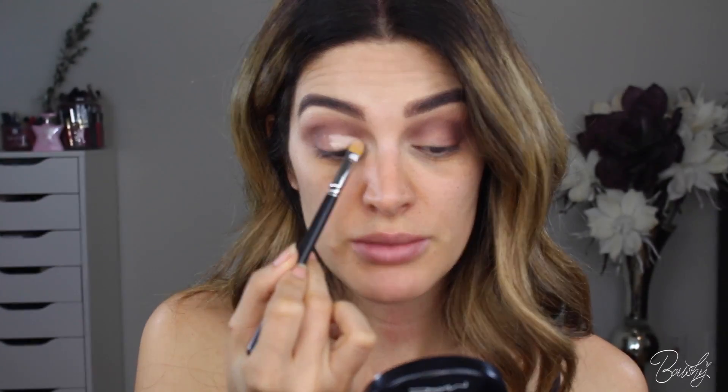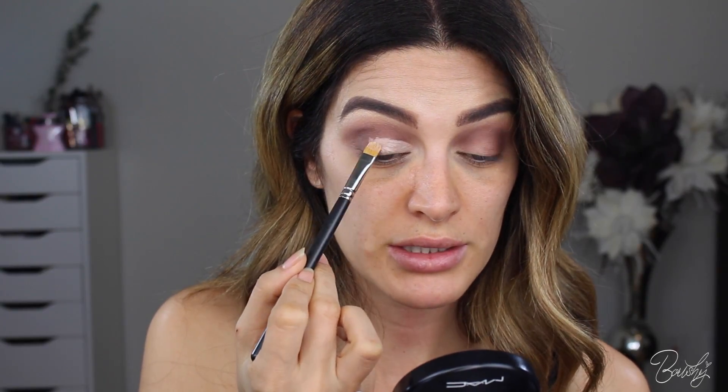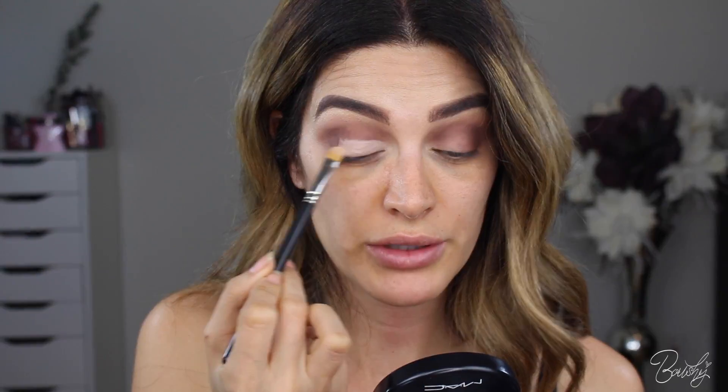So when I add the bright color, I'm going to go back in with my 217 with no product and just buff that out very lightly. Then going back in with my fluffy brush, I'm just going to buff out everything above the crease. I want to clean it up a little bit more so when I add the pop of blue, it goes on really clean. I'm using a 242 brush by MAC, just using my concealer to clean up the area I want bare. This is literally like I'm doing it as lazy as possible.